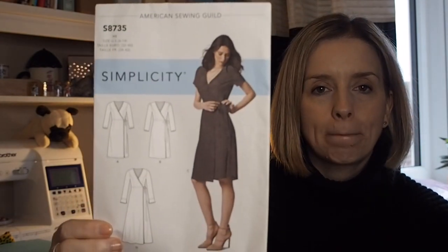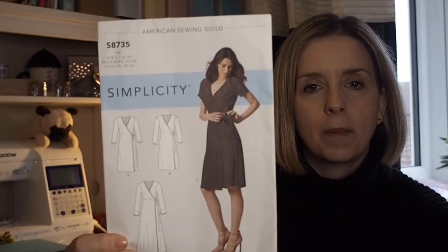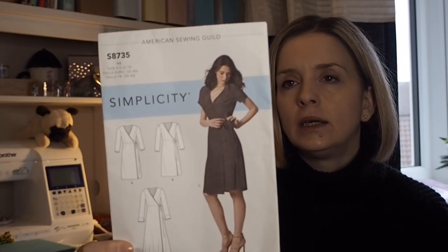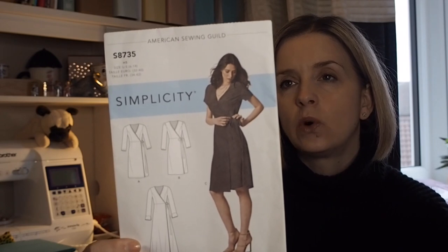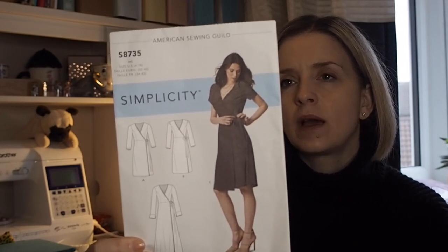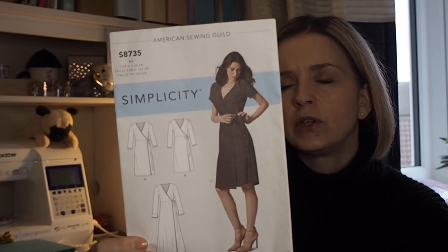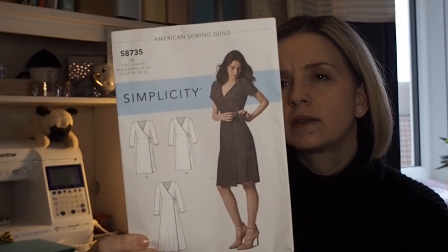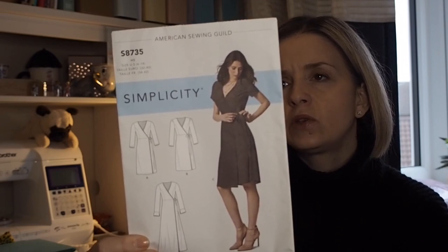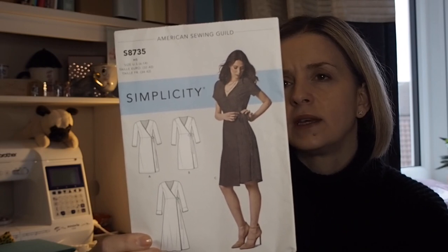It is Simplicity 8735 and it is a wrap dress pattern. It goes from size 6 to size 24 — size 6 being a bust of 30.5, a waist of 23, and a hip of 32.5, going up to a bust of 46, waist of 39, and hip of 48, and that is in inches.